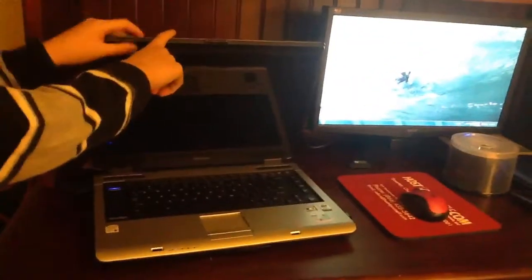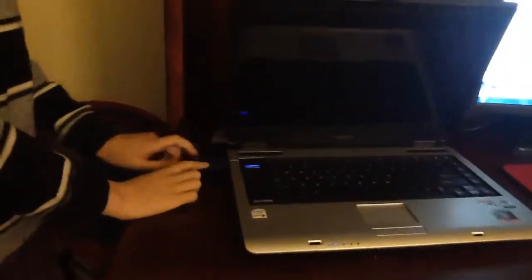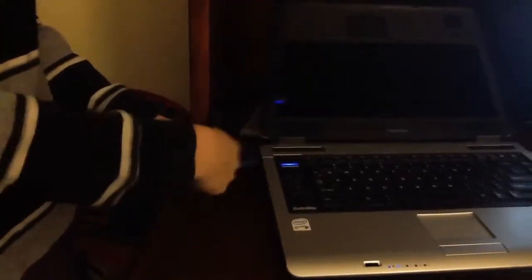So now what you need is a laptop, a monitor, and then you also need whatever this is called — to connect your tower to your monitor. You're going to have to plug this cord into your monitor.